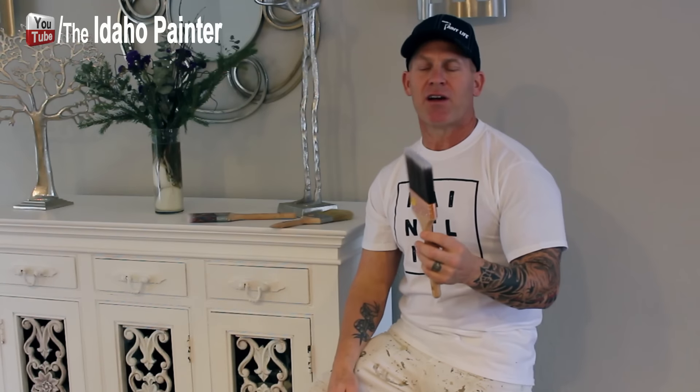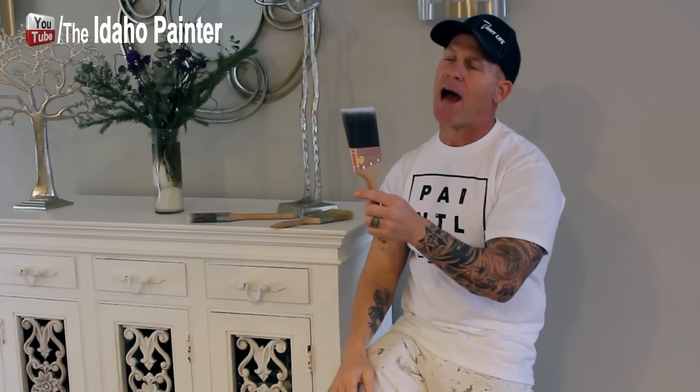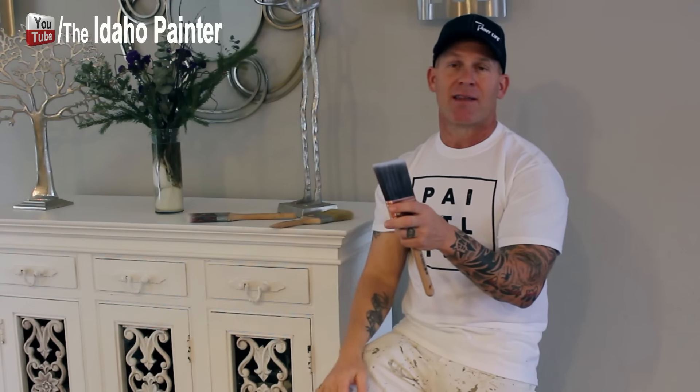Now let's get down to the bristles themselves. With cheap brushes you can actually just pull the bristles right out — there's nothing more annoying than bristles coming out while you're painting, and that definitely happens with a cheap brush. A good finish is largely determined by the bristles. Looking down a quality brush, you can see the bristles have a really nice taper to them. A cheap brush won't have a taper — a lot of times they're just cut flat. A good taper means the brush is more likely to give you a nice straight cut-in versus one with jagged or untapered edges.